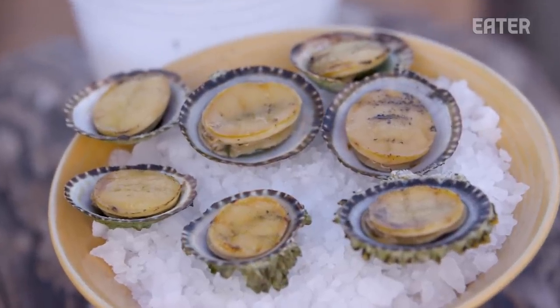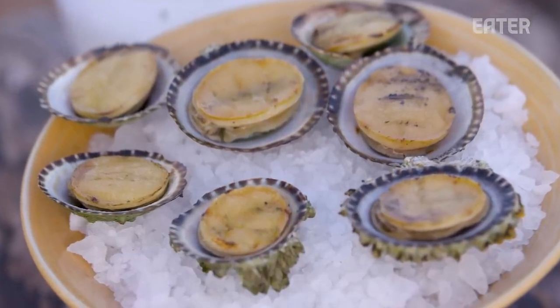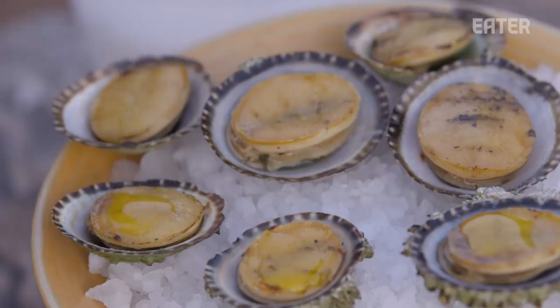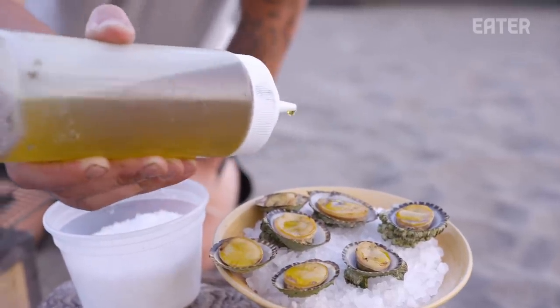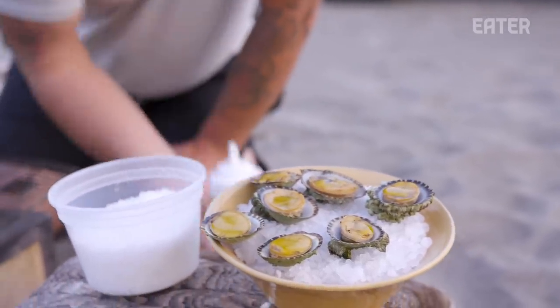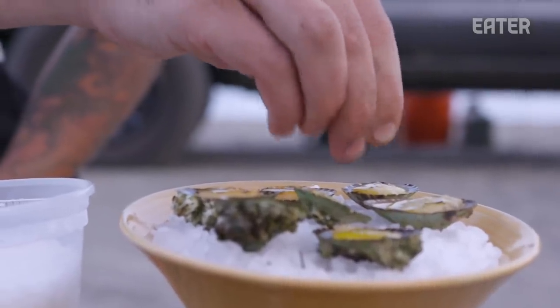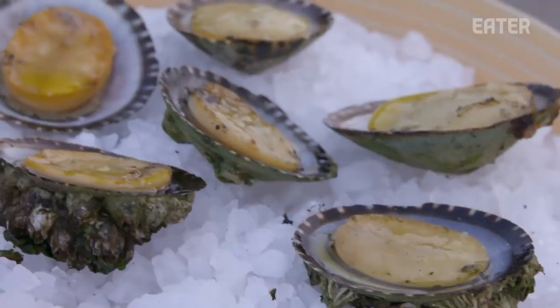We really don't want to mess with it at all — just let the flavor speak for itself with a natural cooking method. So now we just have our mustard seed oil that we're going to finish right over the top. This has kind of a wasabi flavor and goes really nicely with the brininess of the limpet. Then just a little bit of flaked sea salt made in Nearts Bay right on top, and that completes the dish.